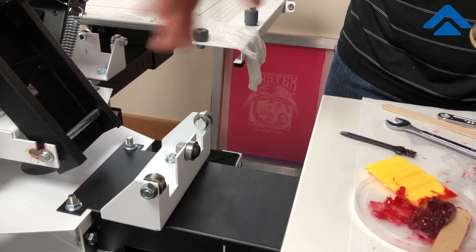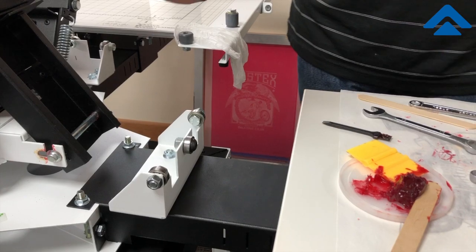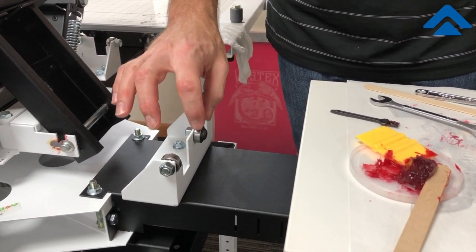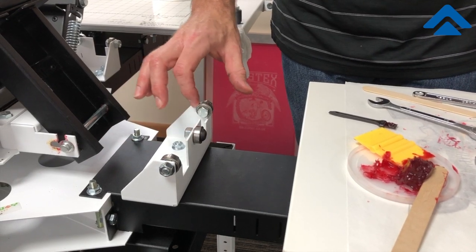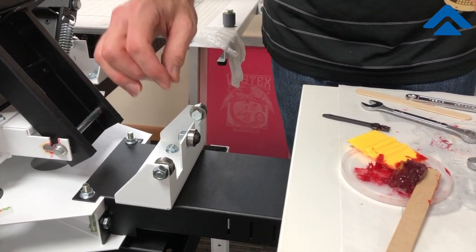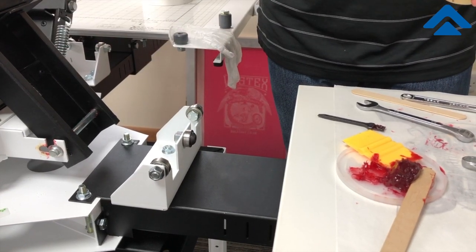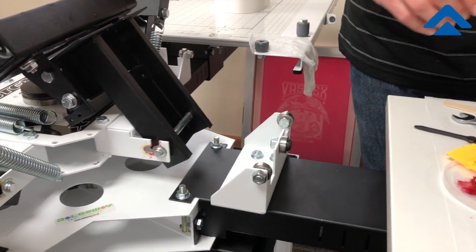At this point, obviously, we would clean those and make sure we have this maintained and ready to go. This area is important in that all of the head pieces lock into these rollers, and they need to be able to move freely and be clean so that they can slide into the locking pieces and stay in position.